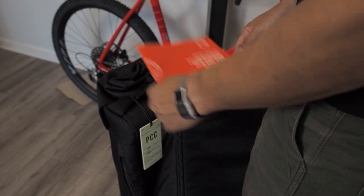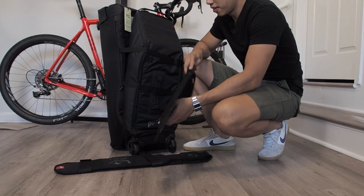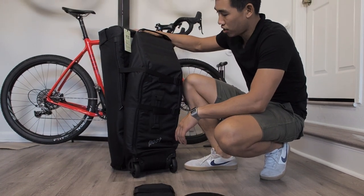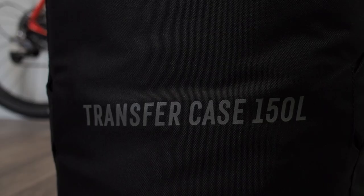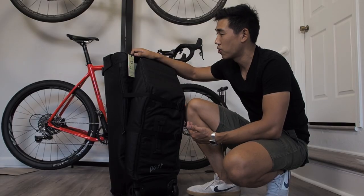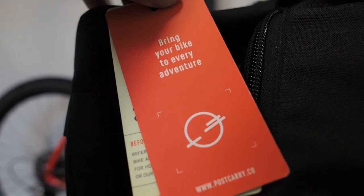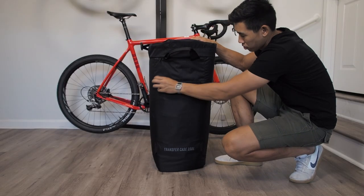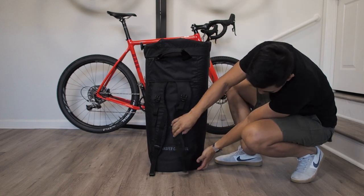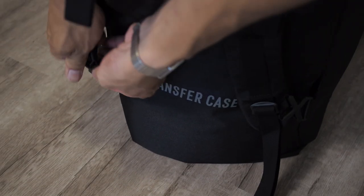So here's the instruction booklet — who needs instructions? There are three main things I pulled out: a chainstay guard, top tube, and a down tube wrap, and the transfer case itself. It comes in two sizes. This is the 150 liters, which fits up to a 62-centimeter road bike and gravel bike. I ride a 50, so my bike should fit fine. The 135-liter fits up to a 56-centimeter road bike. On the back of the bag there are handles for carrying the case as well as backpack straps. When you have your bike already built up, you can just connect it and sling this thing on your back to get to your location. This is a pretty sick feature I don't think a lot of bags have.